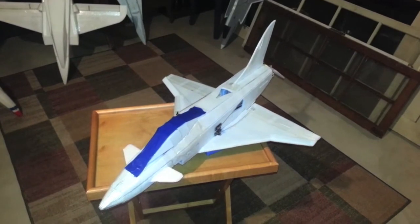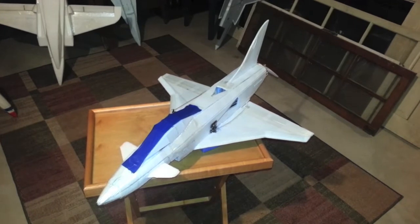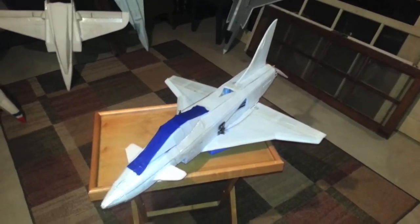The plane flew great, nice and fast, did some really good maneuvers, but it was very heavy with the 4-cell battery and 64mm EDF. It came out to over 27 ounces, so the wing loading was super high.